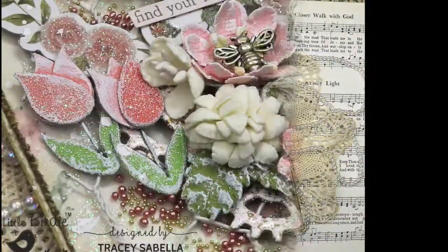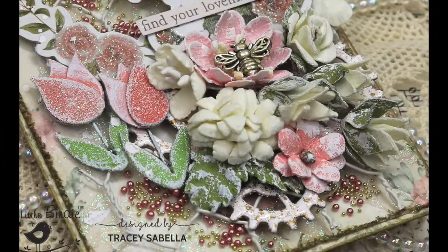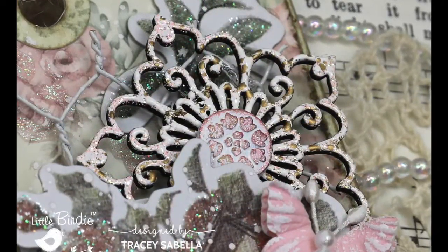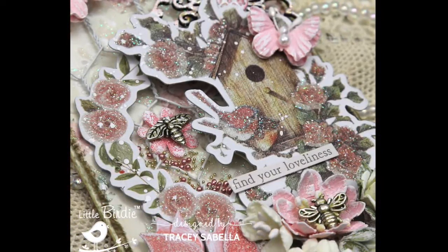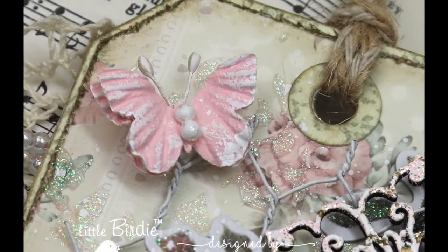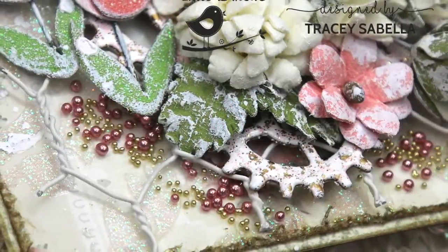In this video, you will learn how to dry brush gorgeous little birdie flowers for a soft, shabby effect, heat emboss chipboard, create a focal point with ephemera and darling insect charms, and add shimmer and texture with sparkle paste and microbeads.